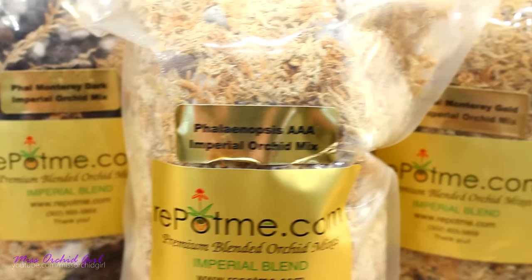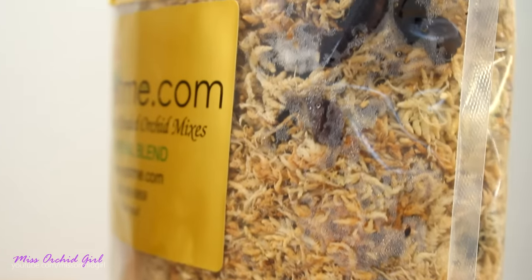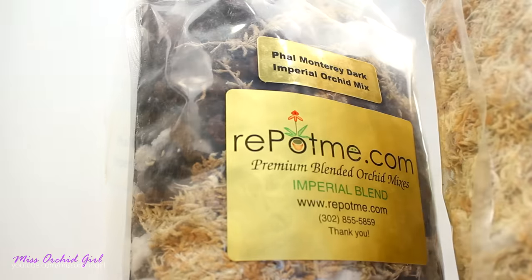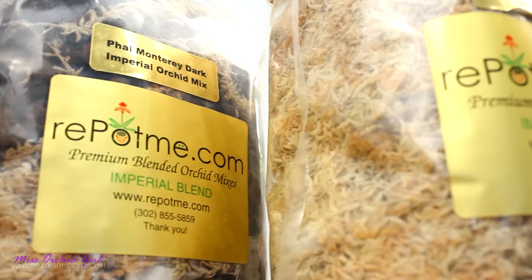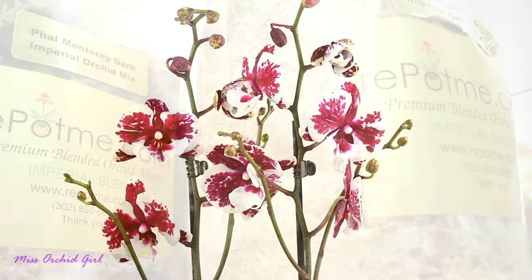I will go step by step through the process, let you guys know what you should do and what you shouldn't do, and I will also go through why there are different types of medium. For a beginner it can be slightly confusing, but trust me, everything is very easy and I'm going to tell you all about it today. Alrighty, let's start with the big girl.